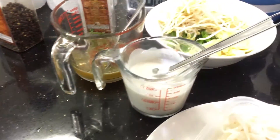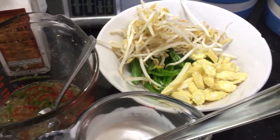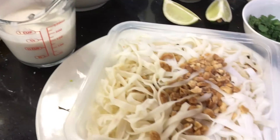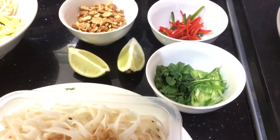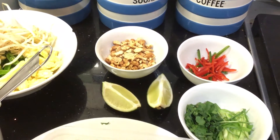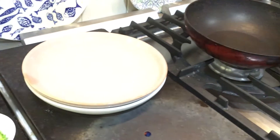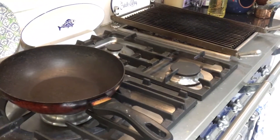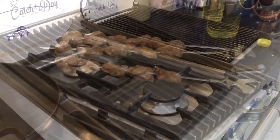Thread the pork onto the skewers. Here's a look at some of the other garnishes and ingredients — I'm doing this with pad thai noodles with coconut milk, peanuts, spring onions, coriander, and red and green chilies to enhance the final look. We've got a wok for doing the pad thai noodles and a gas chargrill for the skewers. Let's get it underway!